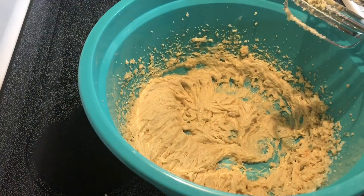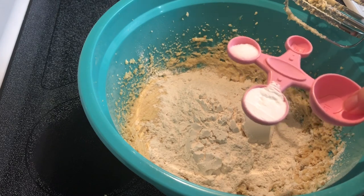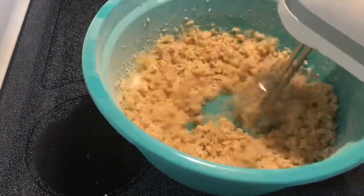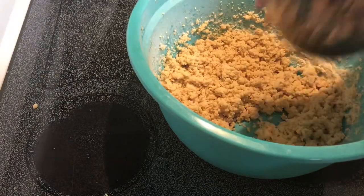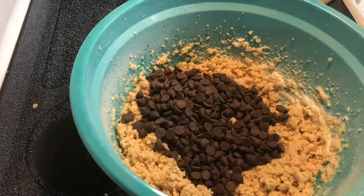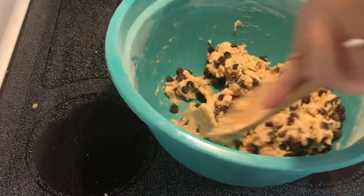One and a half cups all-purpose flour, one teaspoon of baking soda, and about a half teaspoon of salt. I'm gonna stir in a cup and a half of semi-sweet chocolate chips. I want to spread this mixture into my crock pot.